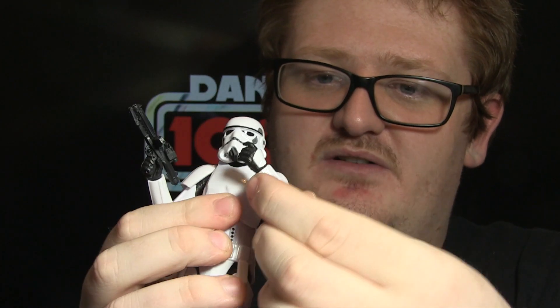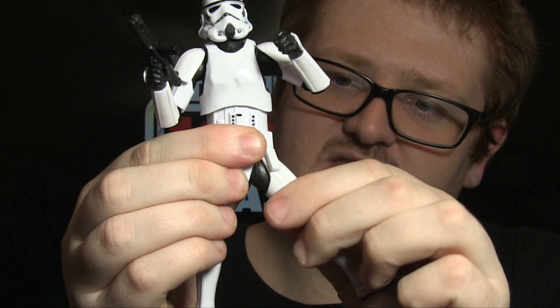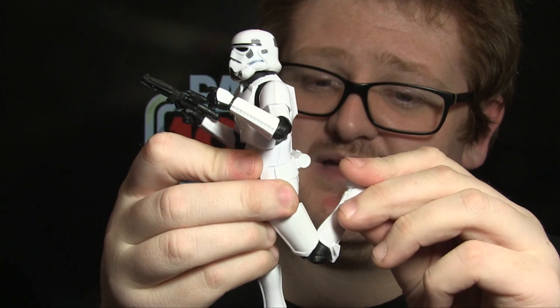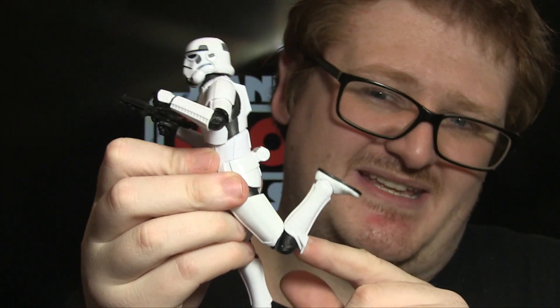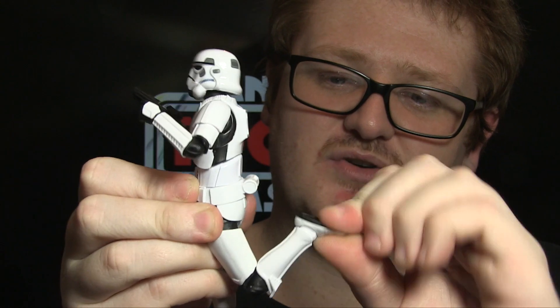In terms of articulation, this figure has a ball-jointed head plus a ball joint in the neck for more posing variety. There are butterfly joints, which are a really nice feature. Ball-jointed shoulders, ball-jointed elbows that bend at a natural angle, ball-jointed wrists, ball-jointed torso, ball-jointed hips, swivels at the top of the thigh, and ball-jointed knees that look natural. Ball-jointed ankles with rocker joints complete the package, so you can get this guy into pretty much the same poses as the original, and it looks slightly more natural as well.